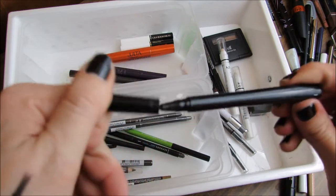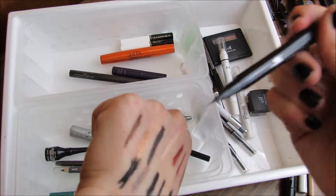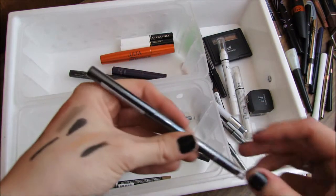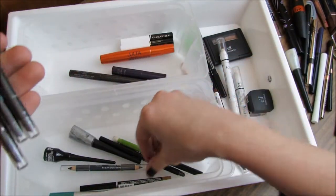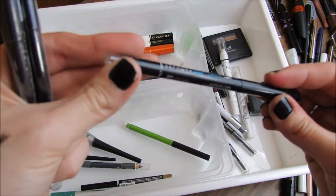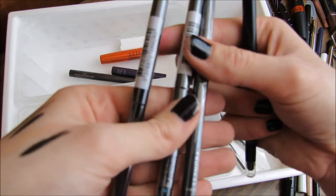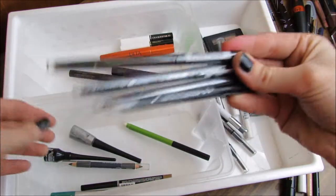This is an older e.l.f. Waterproof Eyeliner Pen — actually, that one's still good, so now I have two of those. I have four Sephora Retractable Eyeliners — the waterproof one in Glitter Black — apparently I didn't realize I had so many. I really like these, so I'm keeping all four of them.